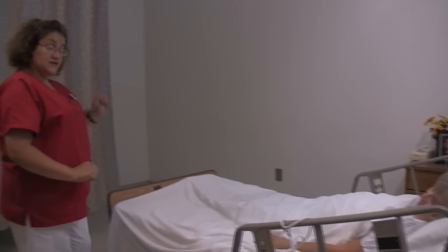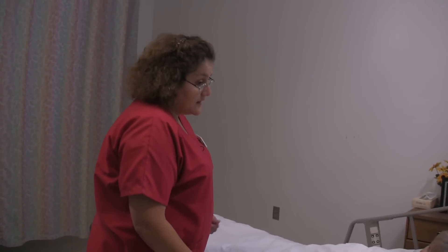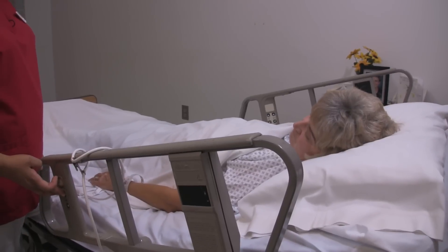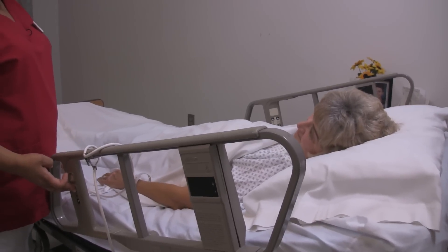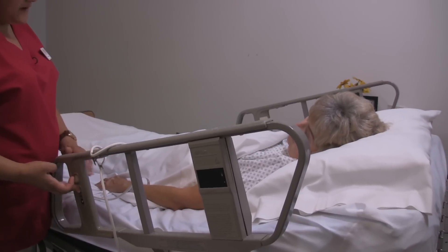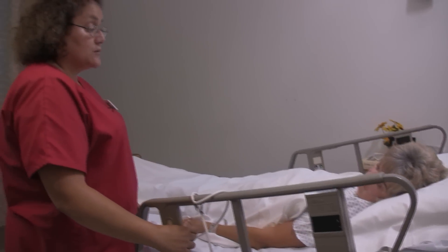Now I am going to close the curtain to give you some privacy. Now I am going to raise the bed. This will help prevent any injuries to my back. And the other thing I am going to do is actually lower the head of your bed. The exercise will be much better this way.